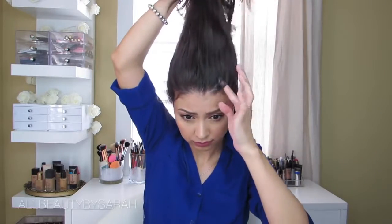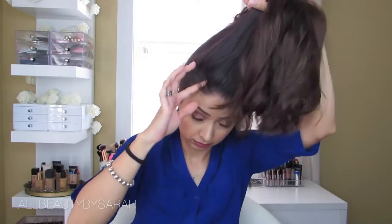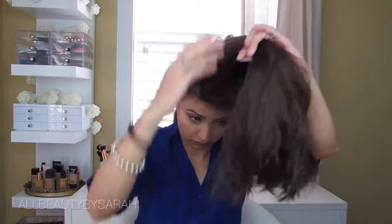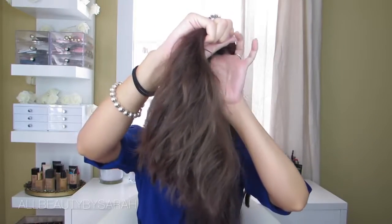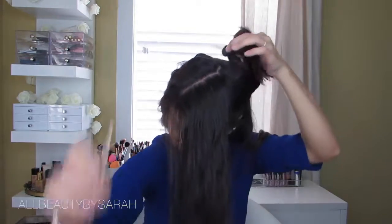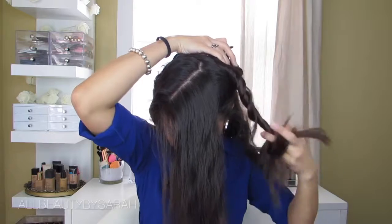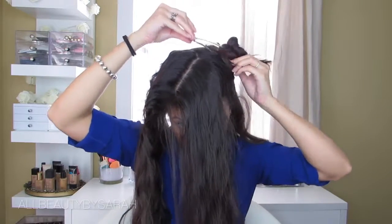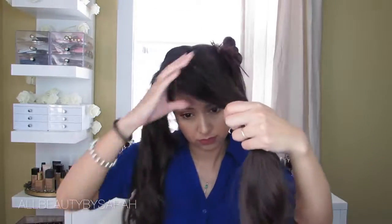Now that the bottom half is done, it's time to move on to the top. I'm going to part this into three different sections: a triangle shape right above my forehead for my bangs, and then the rest split into a left side and a right side. I do it this way because I don't like to part my hair down the middle — I prefer parting it more to one side — so I create three sections: bangs, a left side, and a right side, rather than just two.